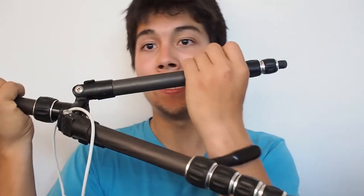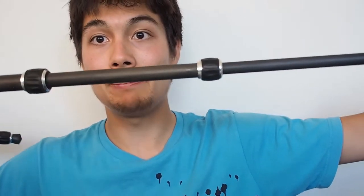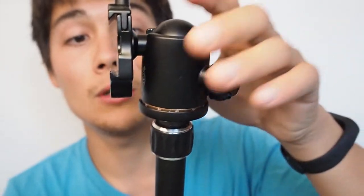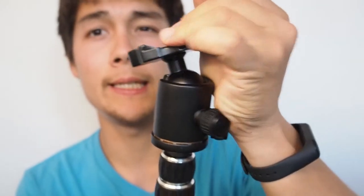Another thing I use quite often is my carbon fiber tripod. I prefer the clip-type legs — it's almost 1.3 meters tall. It's an Amazon Basics carbon fiber tripod, though I'm not sure if they still sell it. I changed the head, which cost me about 20 dollars, and now I have many ways to adjust it. The head works much better than the original one.